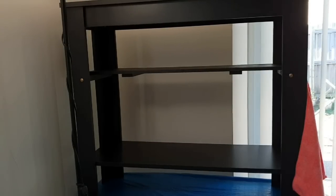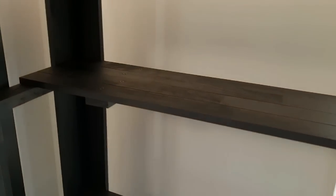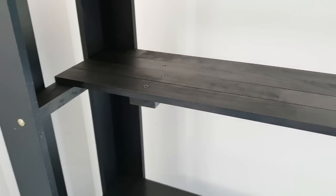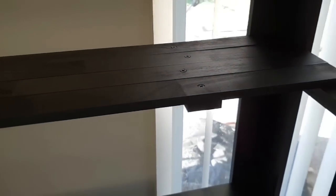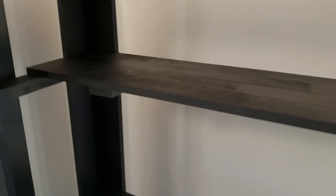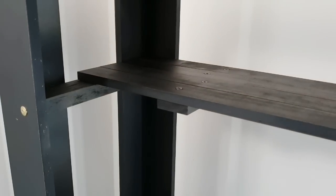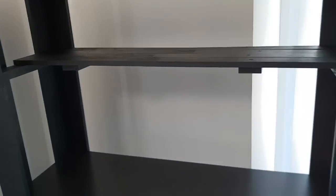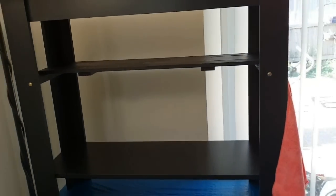I was so thrilled — and this was a really stinking hot day, but I had the most fun doing this. There's a close-up of how it looks; you can see the tops of the screws in the wood. I'm so happy with it! It will just sit there — I will put little stoppers in to stop it from sliding backwards and forwards, but for the moment it's all set.